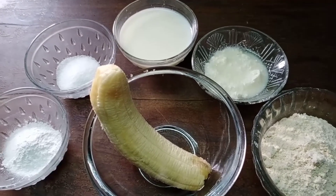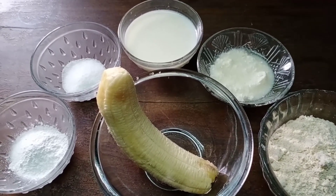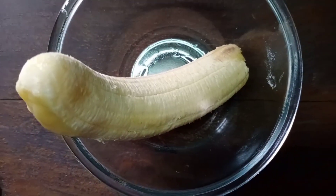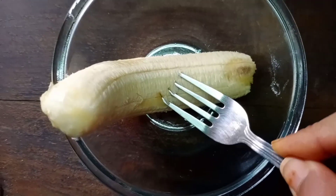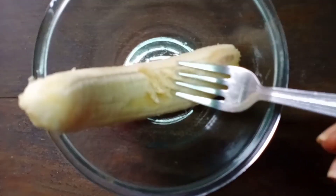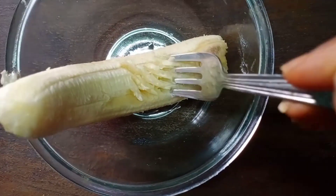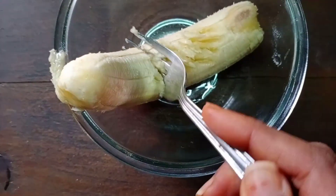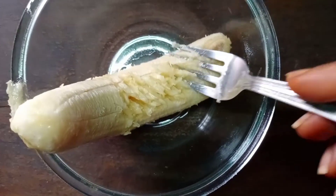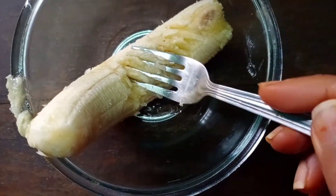So let's start. First of all, by using a fork we will mash the banana, how I am doing. We will do like that, or else you can use your fingers also.